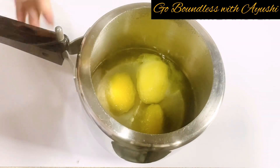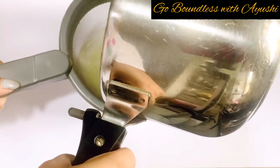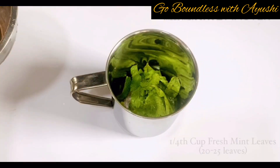After that, when we open the cooker, we will separate the peel from the mango and remove the pulp from the mango. You can use the pulp in your drink. Now we will keep the mango pulp aside until we are ready for our panna solution.